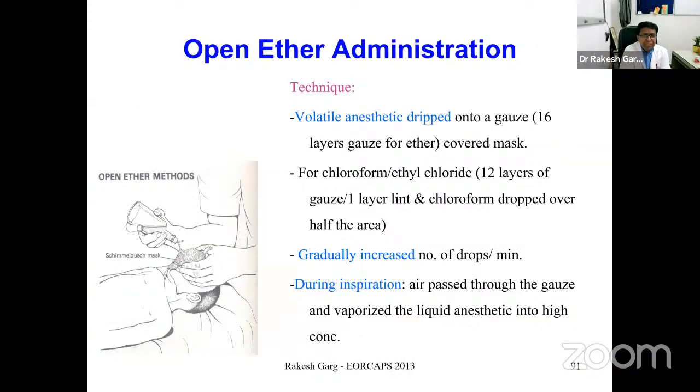The first structured vaporizer that came up was the Morton ether inhaler. For the open ether method using the Schimmelbusch mask with a dropper — when using ether it required 16 layers of gauze, and chloroform required 12 layers. During inspiration, air passes through the gauze, converting the liquid to vapor, which is then delivered to the patient.